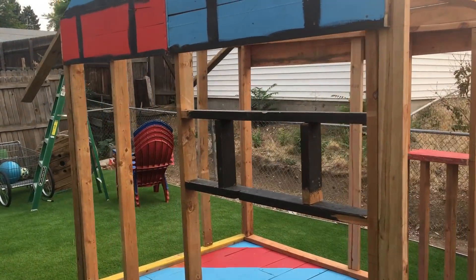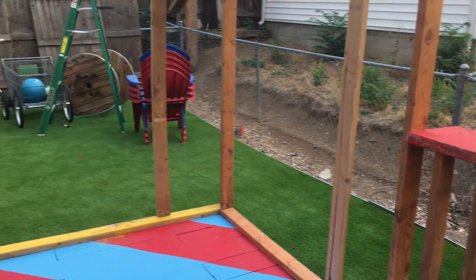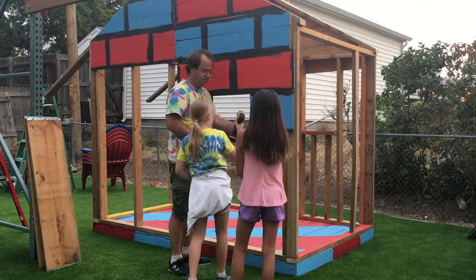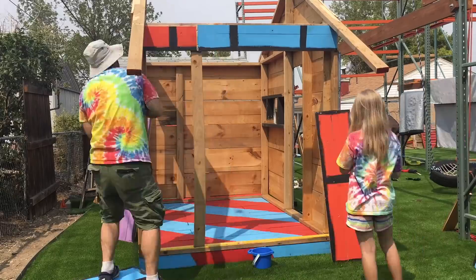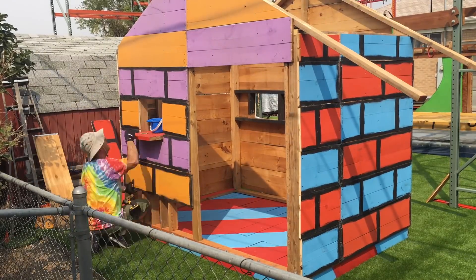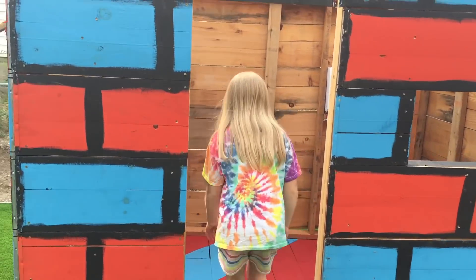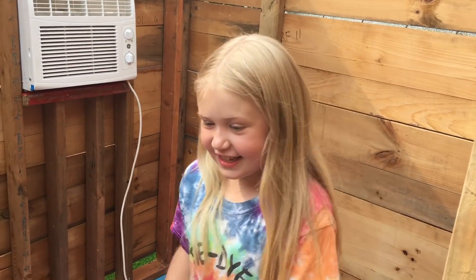We framed out a window in the front and a spot in the back for the AC. Then we started putting on the outside walls. We ran out of blue and red so the back had to be purple and orange. There's this corner, this corner, and this corner, and this corner.